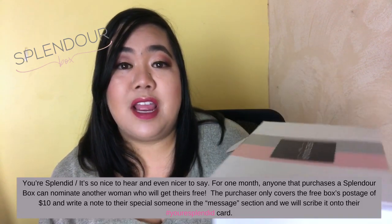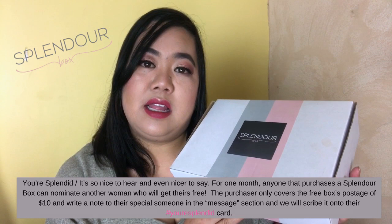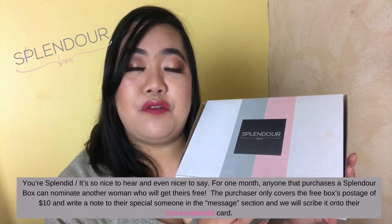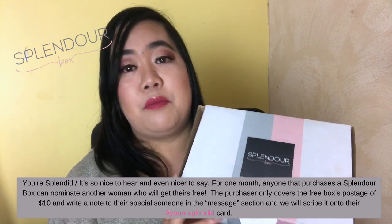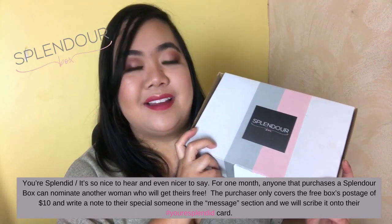All you have to do is pay for shipping — so you can send it to a friend like a girlfriend or something and let them try out the products. All you have to pay is $10. It'll also come with a nice little card in the box that says 'you're splendid' with the hashtag, and it'll have a little note from you to your friend. So you can get this box for only $10 and give it to a friend.